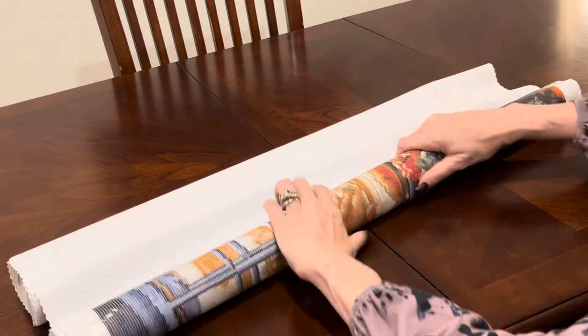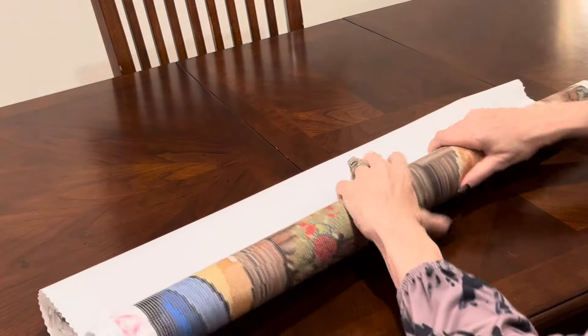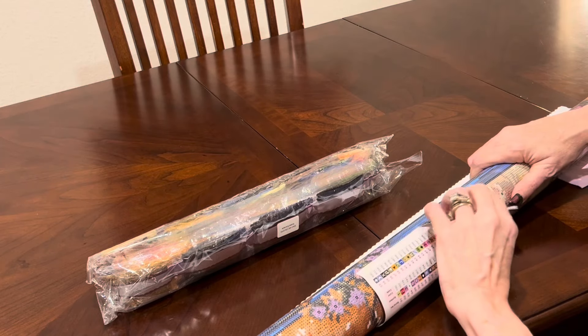All of Diamond Art Club's canvases are poured glue and they are made out of a material called tarpaulin. They are the Cadillac of canvases, as I always call them, and you can roll them back. Do not do this if it is a double-sided adhesive canvas, although you rarely see those these days.